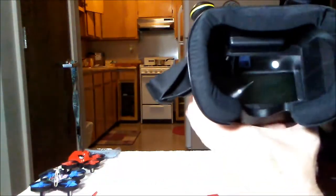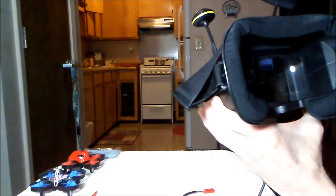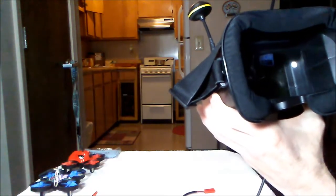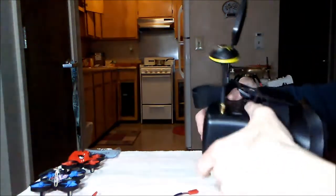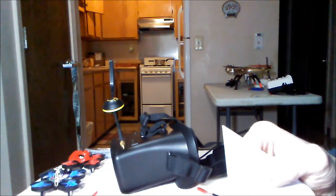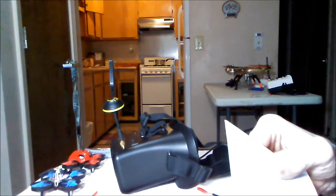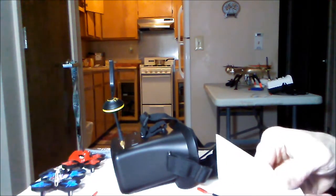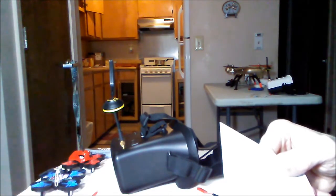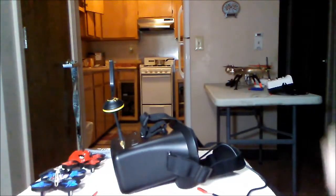Now, those of you that wear glasses - as long as your glasses aren't too big, I think these will be just fine. I don't wear glasses, but they fit on my face and I can wear these things all day long. They are nice. I like them a lot. Not a very expensive goggle either. The screen size is 4.3 inch and the resolution is 480 by 272. But it looks good to me. I haven't touched the brightness, contrast, or anything. All I did was find the channel and away I went - in the air.